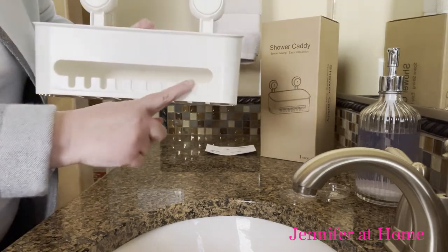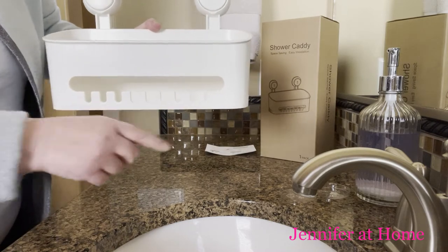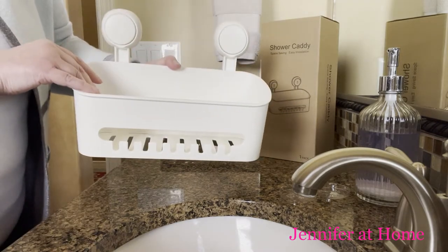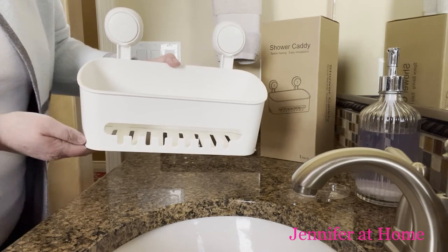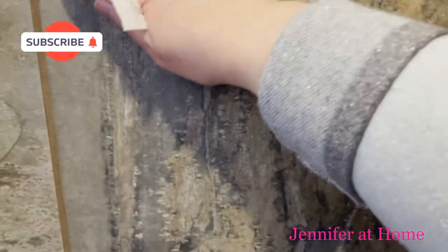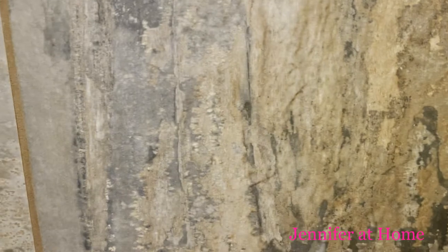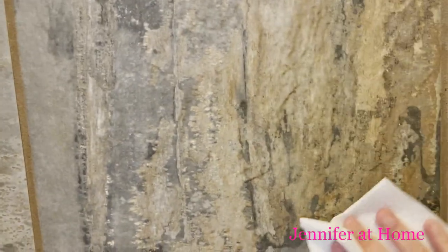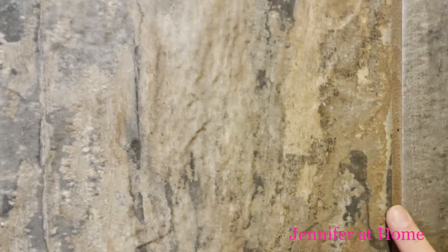On the front it has some loops so you can hang different things right on the front, and put bottles on the inside. Let's put this up and see just how easy it is to install. Before installing your shower caddy, make sure you have the surface very clean and very dry before you attempt to install it.